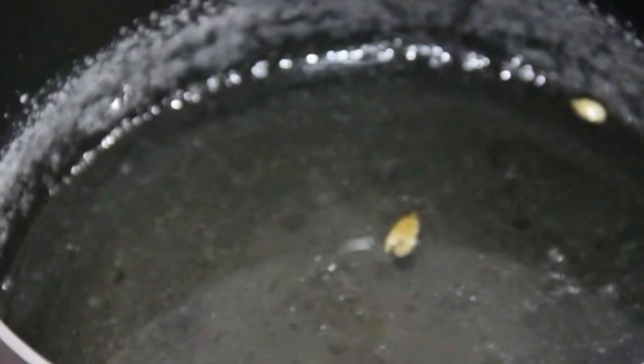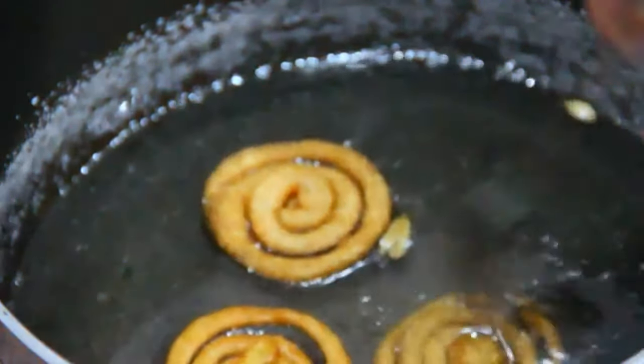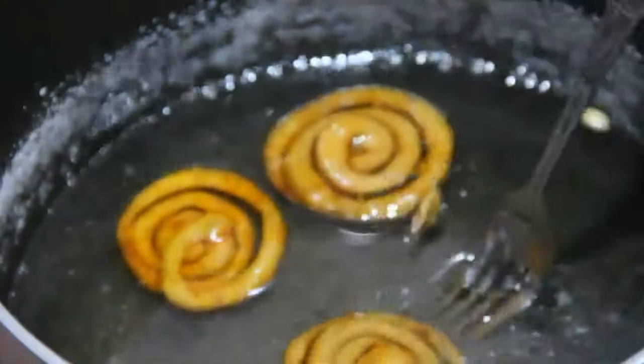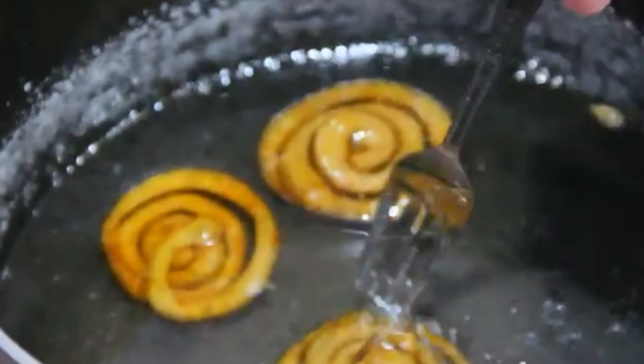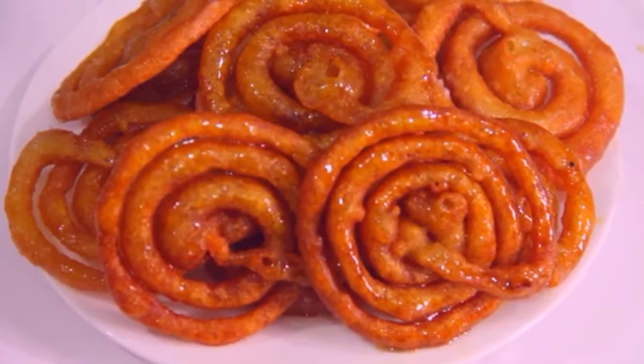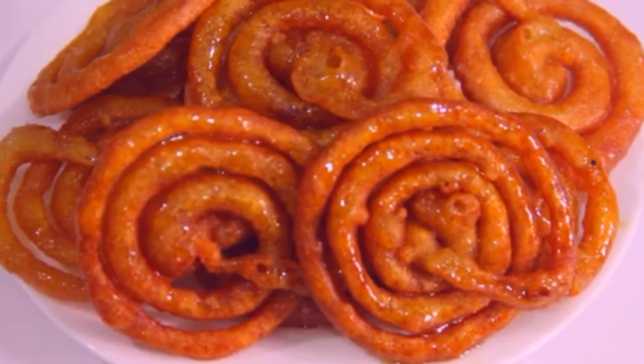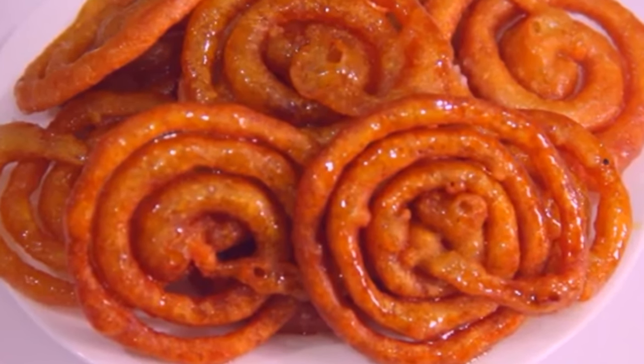I am going to put the rest in and then cut it out for 3 minutes. Now I have to put the rest in and take it out for 3 minutes. I am going to make it and cut it out for 3 minutes.